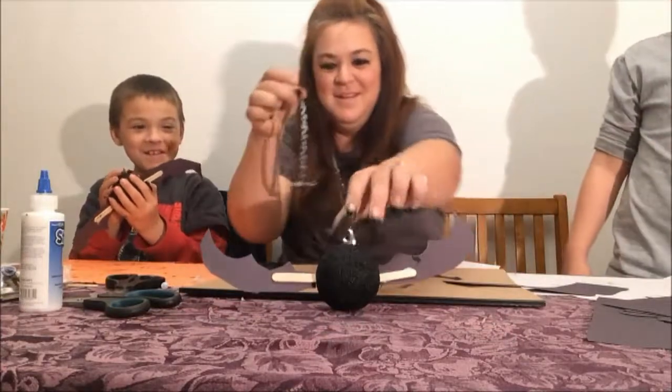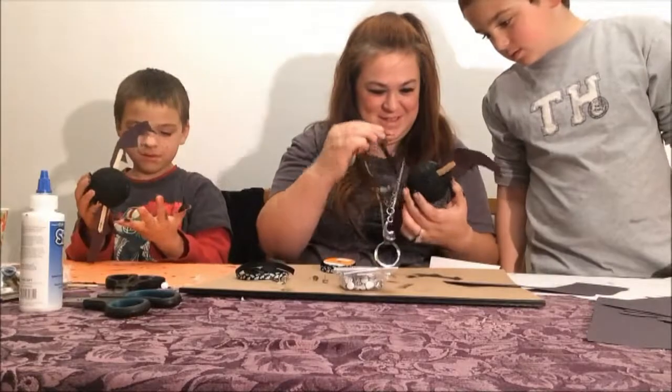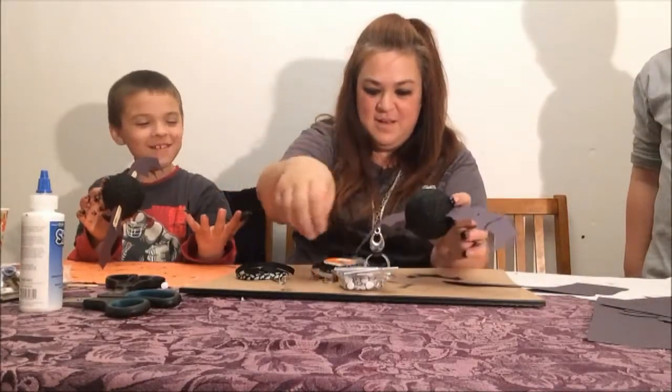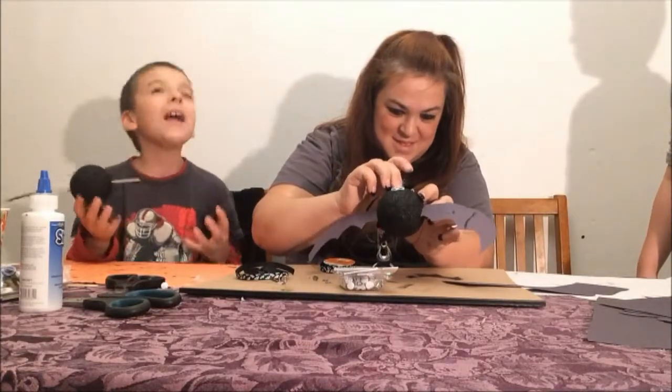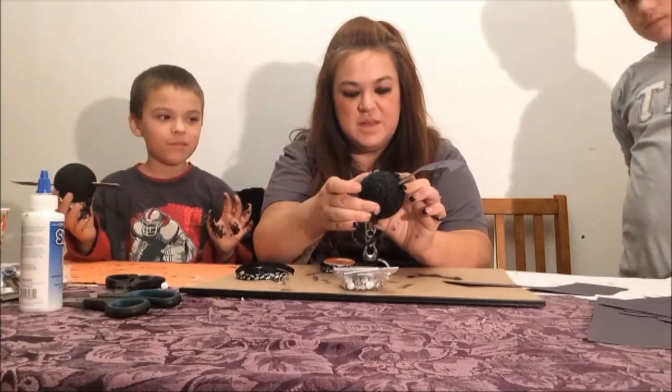I'll take it off too. I'm definitely doing bloopers on this. It will not stay in there. Maybe you need to push it harder. No, I don't need to push it harder — it just won't stay in.